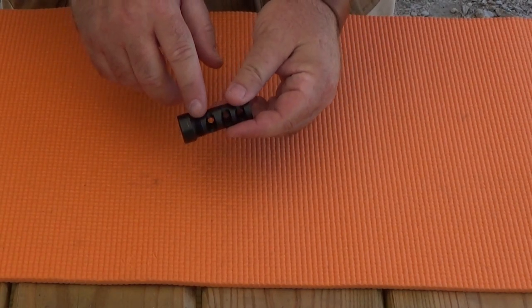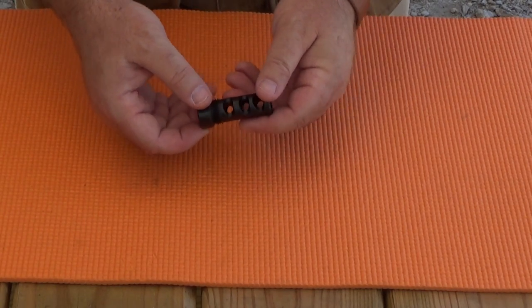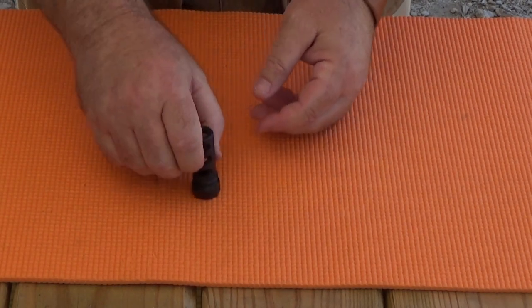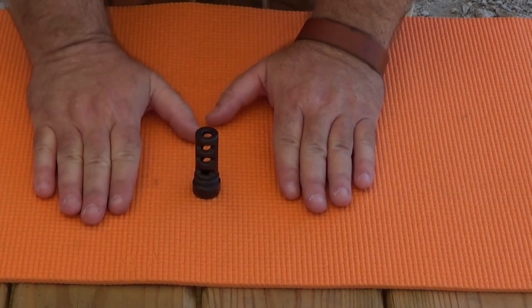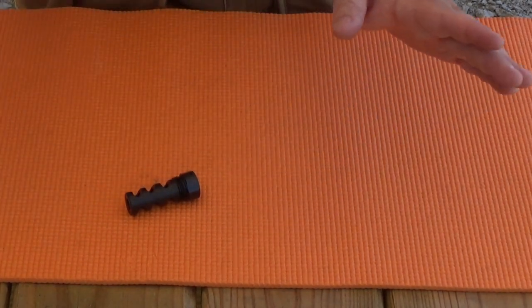What's unique about it are these external threads that perform double duty as a solvent trap adapter, so we're going to put it through some tests. At this point, I want to say that this prototype came to me unbidden for review. I didn't ask for it. We didn't talk about it.